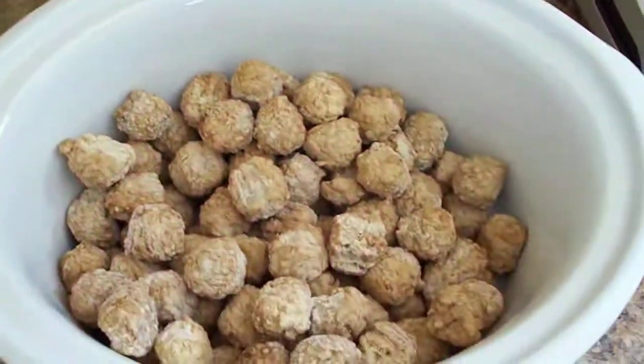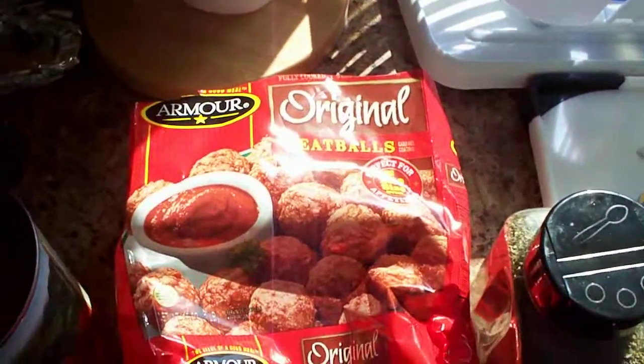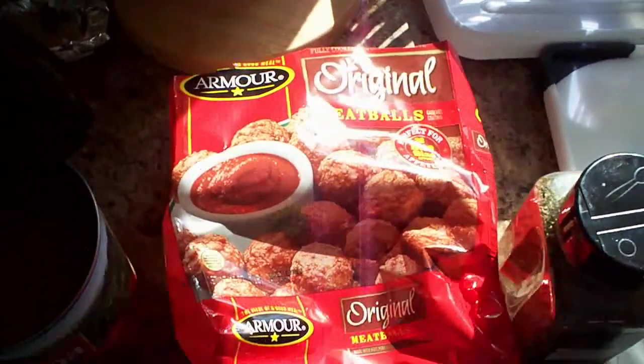I put the meatballs in the crockpot — three pounds of meatballs that were just a store brand from the freezer section.